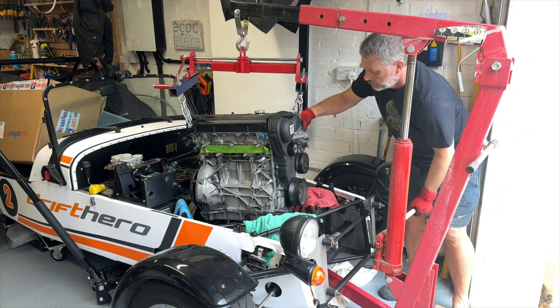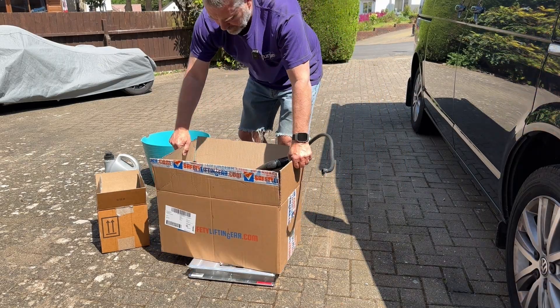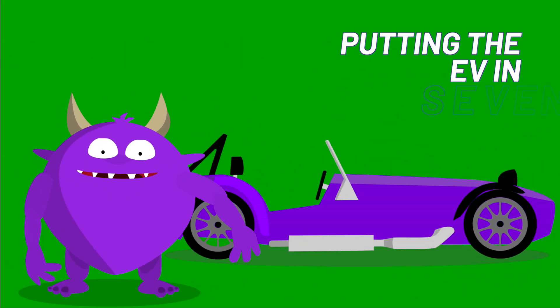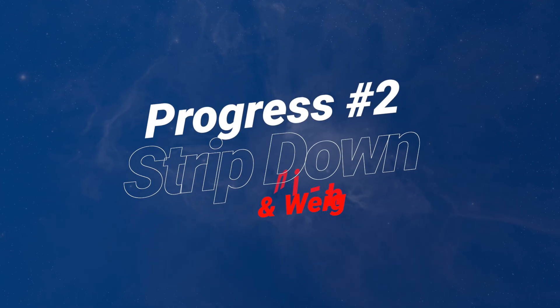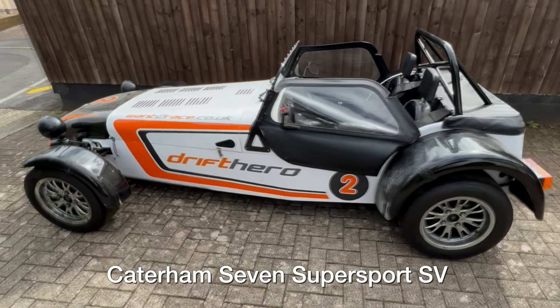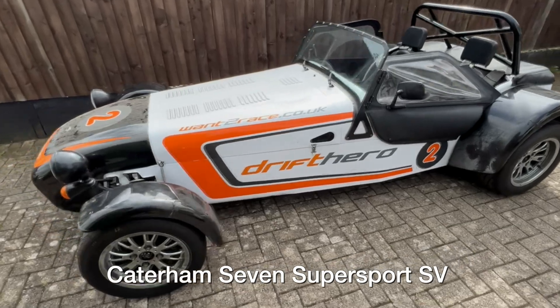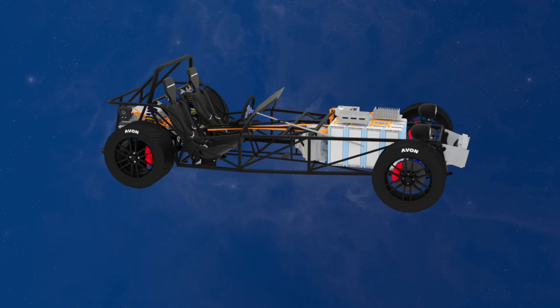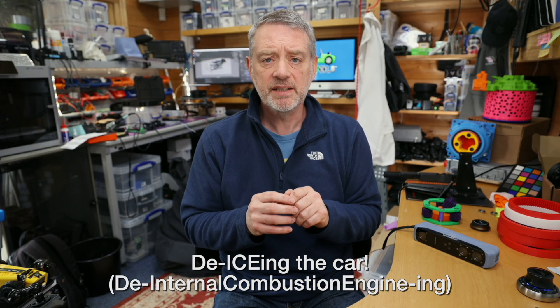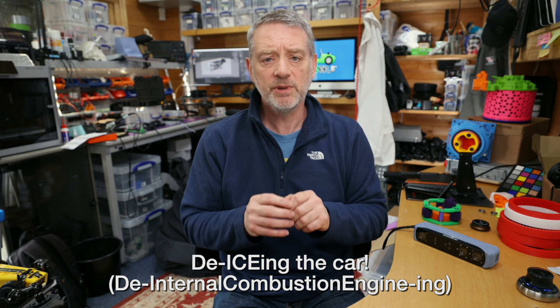It's time to de-ice the project car, weigh all the stuff that comes off, and figure out what our weight budget is. It's time for another Putting the EV in 7 video, where we're taking an unloved 2012 Caterham 7 ex-drift car and converting it to be a shiny new modern EV. Today's is a progress video where I'm going to strip the car down and remove the major bits that I won't be needing in my final electric vehicle.